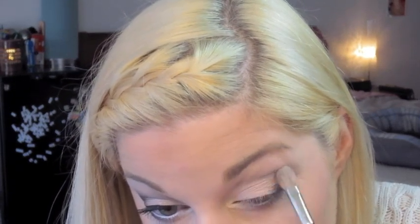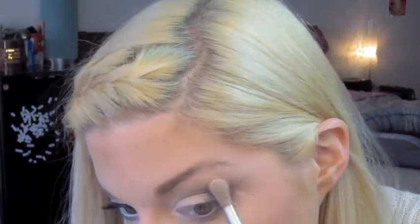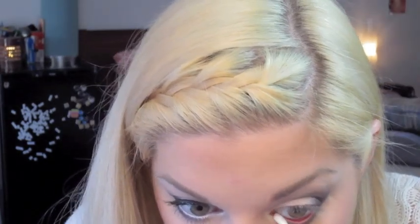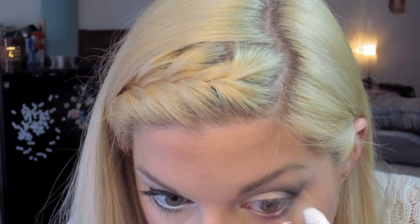Again, go ahead in with a clean blending brush and make sure there are no harsh lines. Finally, I'm going to be taking Foxy from the Naked 2 palette and use it as a highlight for the brow bone. To remove any excess oils or makeup, I like to use a cotton swab on my waterline before I apply eyeliner. White eyeliner is a great trick to use to make your eyes look brighter and more awake.